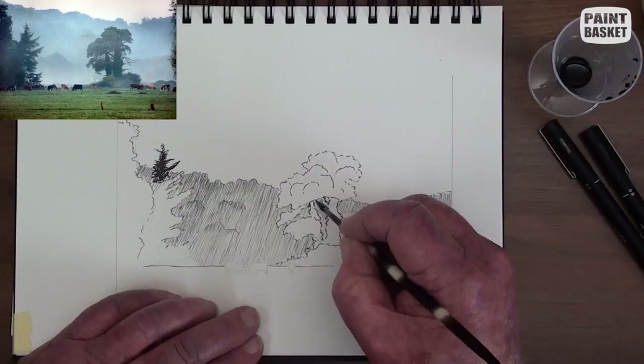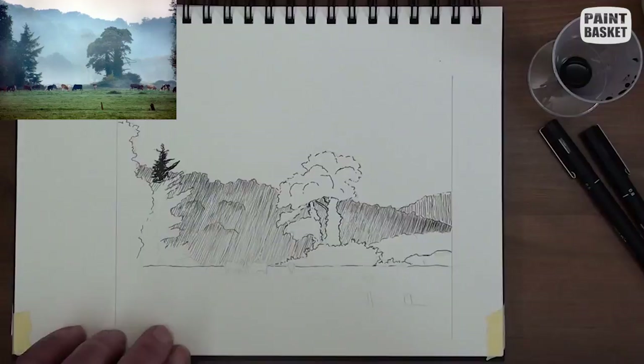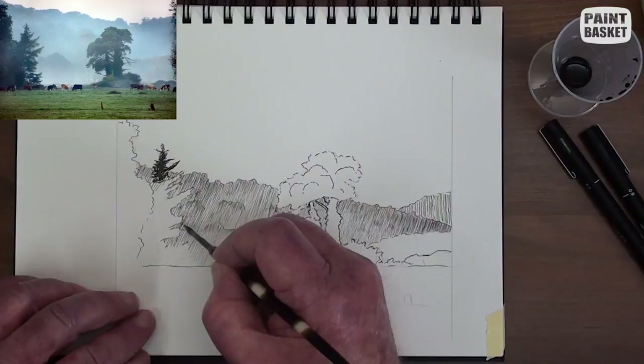We want the hills to gradually get lighter towards the right-hand side. I was a bit too enthusiastic and added more lines than I should have, losing the effect I wanted to show here.